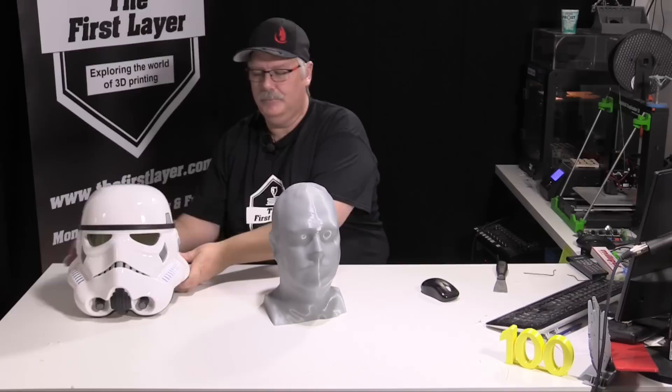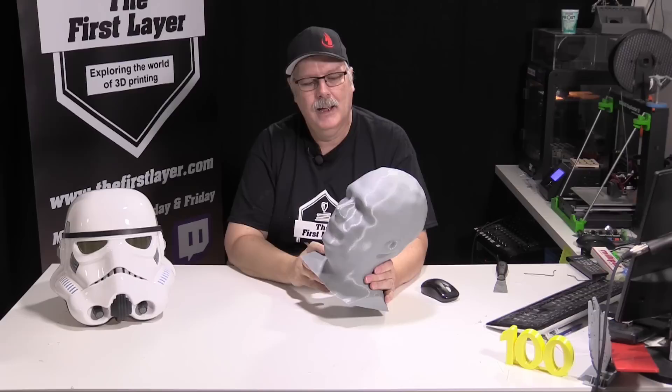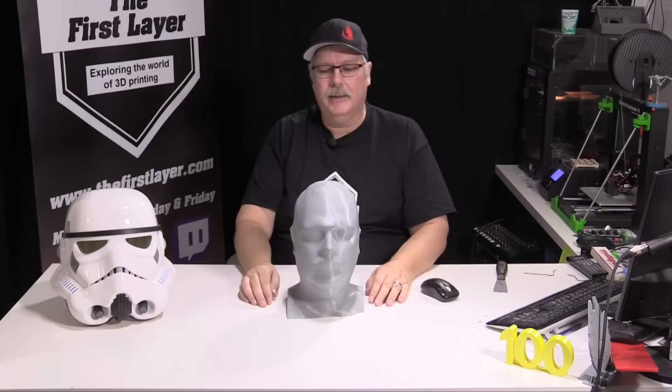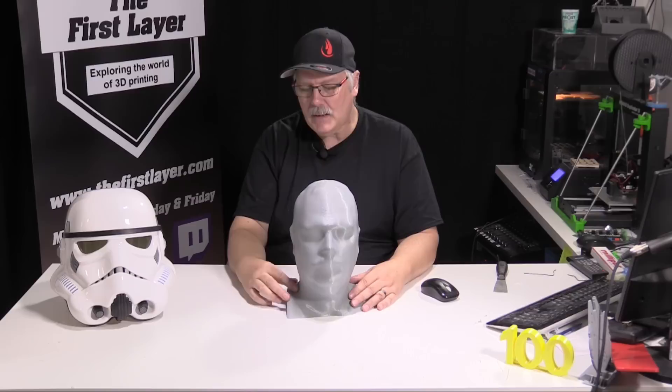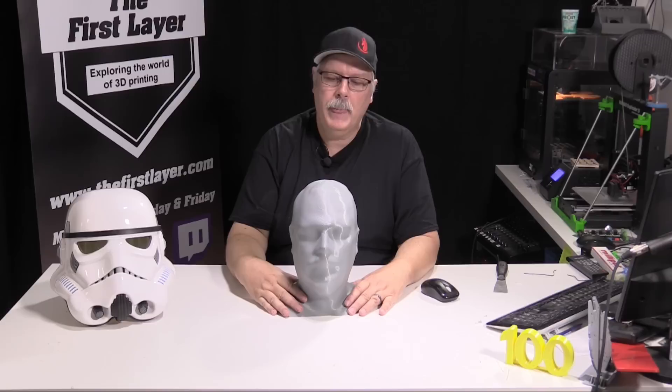All right, so this is me — yes it is. This is the scan that Ben Eadie did. If you remember a while back, Ben Eadie was on the show and did a video on scanning my head using an Xbox 360 Kinect and his laptop with a software called Skanect. Once he took it home and cleaned it up a little bit, he sent me the file.